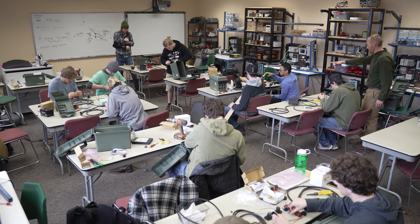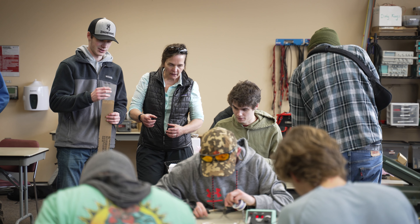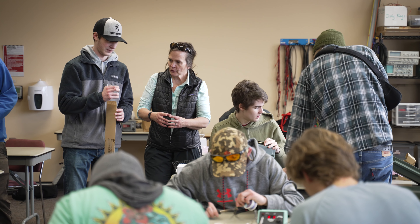I would tell any student: what do you like to do? If you have a job or a career that you enjoy, it's not gonna feel like work to go to work. So start to get to know yourself.